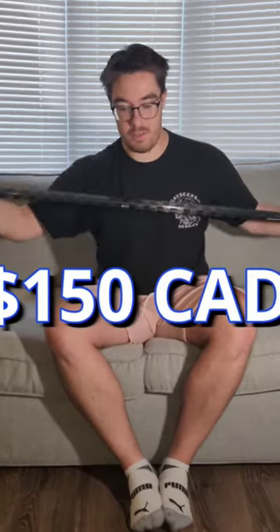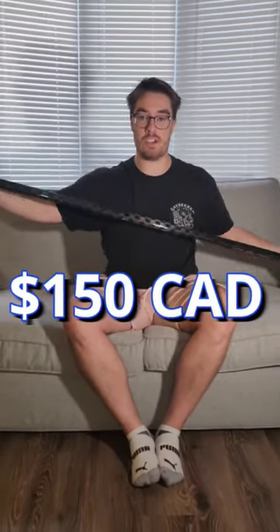The best thing overall is the price point — $150 Canadian for the top of the line version. You can't go wrong. Stay tuned for a full review coming soon where I'll outline the positives and negatives and give a full opinion on the stick.